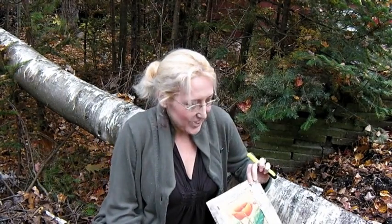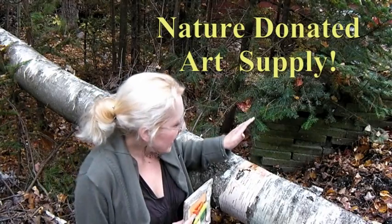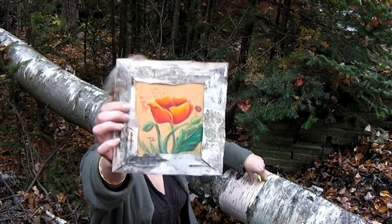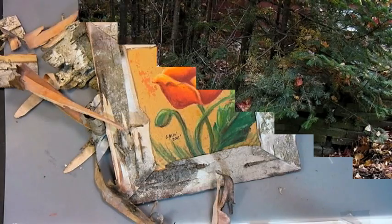Hey there, Lindsay here, the Google Crafter. I'm sitting next to a birch tree that has fallen down in my woods near my home, and I'm going to show you how we can use some of the bark to make some frames. Here's just a little frame I made earlier to go with the watercolor crayon painting I showed you in my last video, and I'm going to show you how you can use some of this bark in your creation.